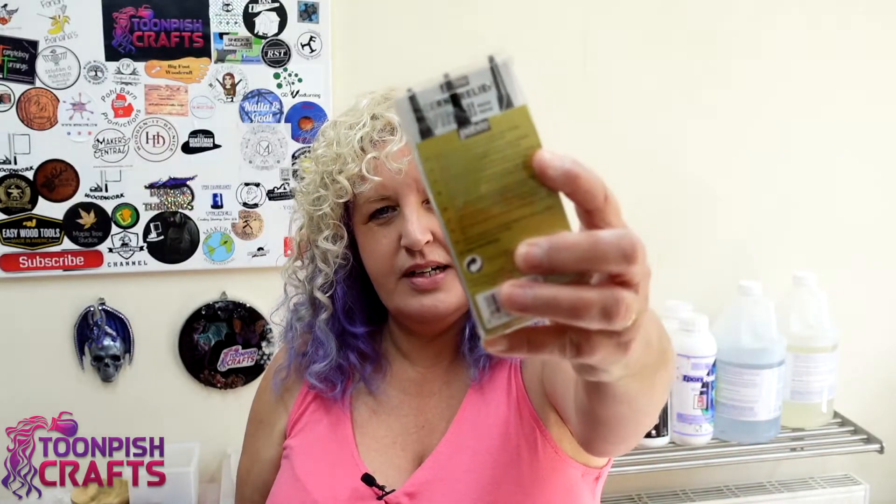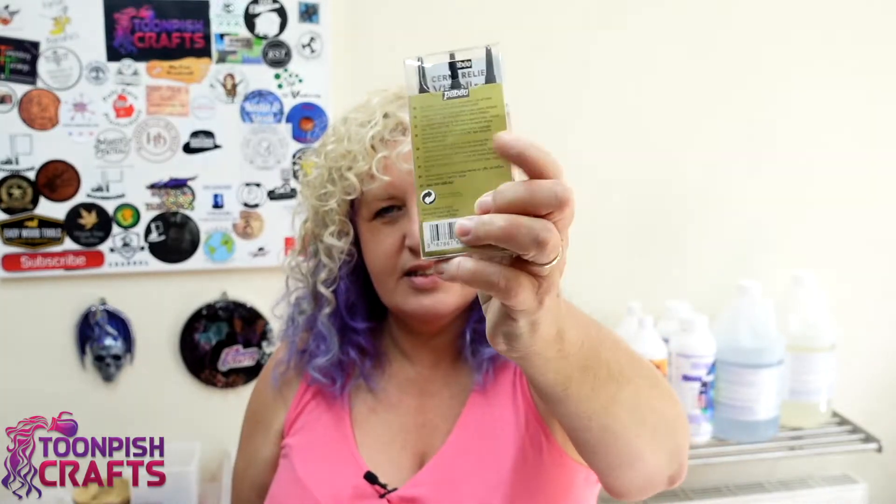Hi y'all, welcome back to my channel. It's Wendy here from Toon Pitch Crafts and I hope you're doing okay. Today I'm going to have a play around with washi tape and PBO Vitrail pens. These are designed for glass etching and making designs on glass, and these are for card making, but there's absolutely no reason why you can't put them into resin. I've seen some videos on Instagram and YouTube on washi tape and the pens and I thought, why not — let's see how I get on with this one.